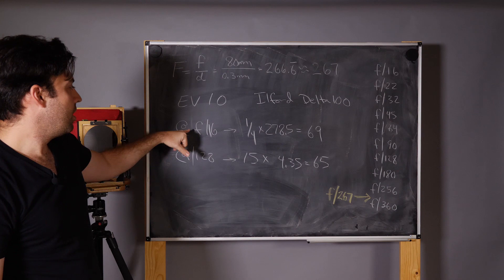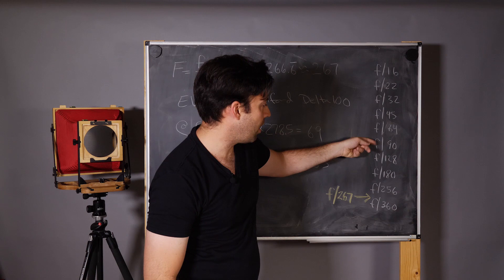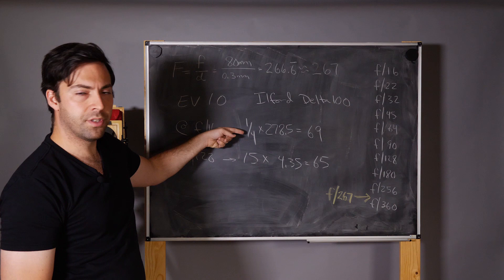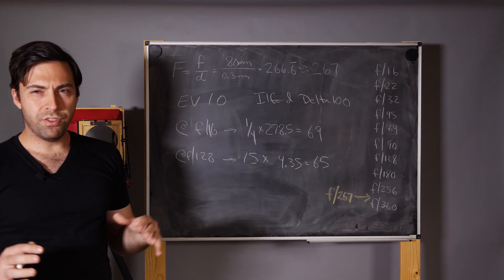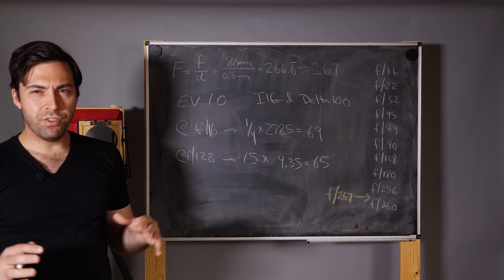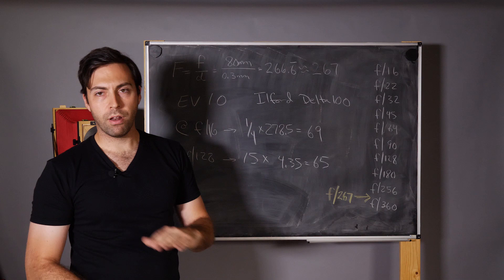These numbers should be roughly equal, and the small difference exists because there are six stops between F 16 and F 128. Doubling from one quarter goes: half, one, two, four, eight, sixteen seconds — so straight math gives 16 seconds, but the meter reads 15. The difference of a few seconds doesn't matter much for a 60-second exposure. Pick whichever factor you're comfortable with and just use it consistently throughout.